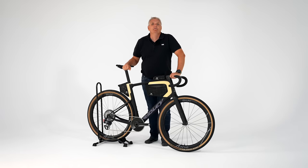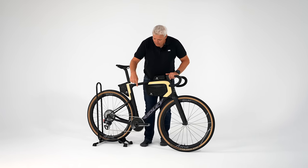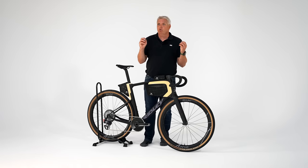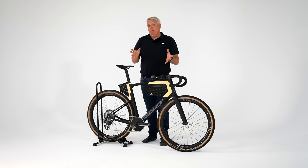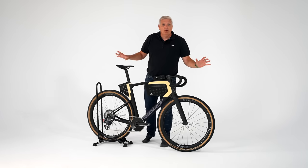Man kann diesen Ridley-Rahmen kaufen. Man kann die Handlaufräder kaufen, und man kann von Ceramic Speed wahnsinnig viel tolle, leichte Kugellager reinmachen. Das ist erstmal nicht so schwierig – für Geld kann man einfach Produkte am Markt kaufen, und das wurde hier auch alles gemacht, alles optimiert.